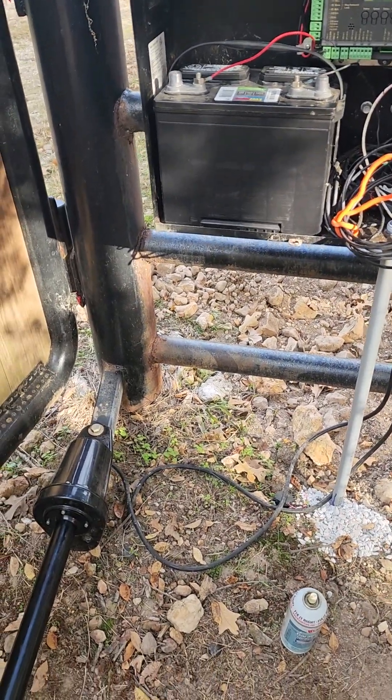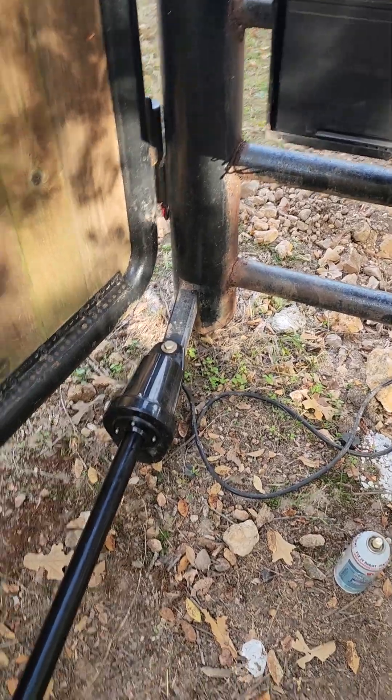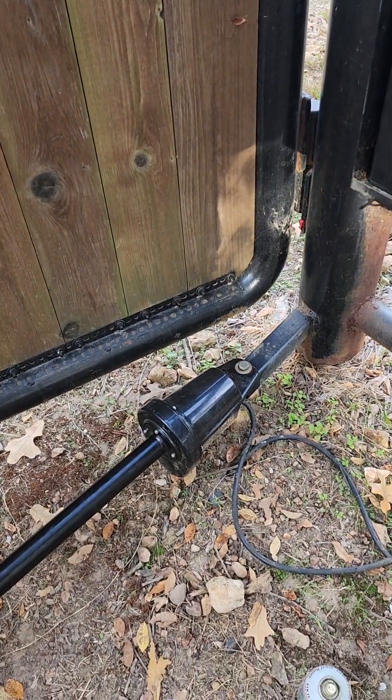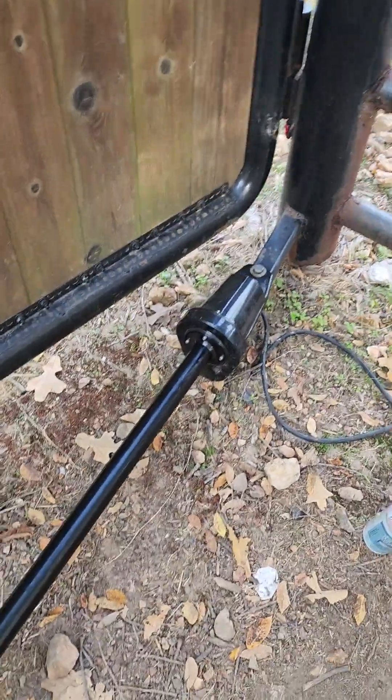I wanted to make a video letting people know how you test for a bad motor on one of these, because I couldn't figure out if my board was bad or if my motors were bad. There are really no videos online describing how to do it, so I'm going to give you a quick rundown on how you actually test one of these.